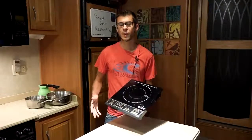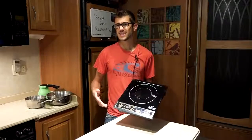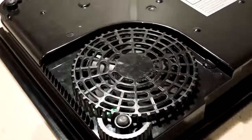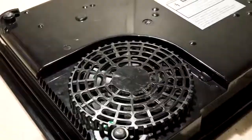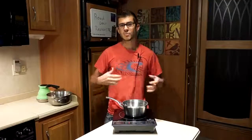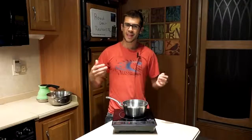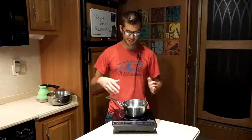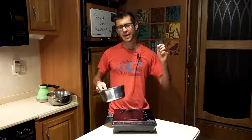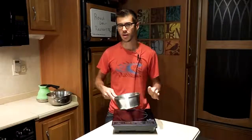There are a few drawbacks to this unit. The first is that it's a bit noisy. When you turn it on, a fan kicks on, and it beeps while looking for a pot. When you put a pot on there you may hear a buzzing noise — that's a little annoying. It really depends on the cookware as to how much noise it makes, but it does produce a high-pitched buzzing sound, and some cookware is a lot noisier than others.